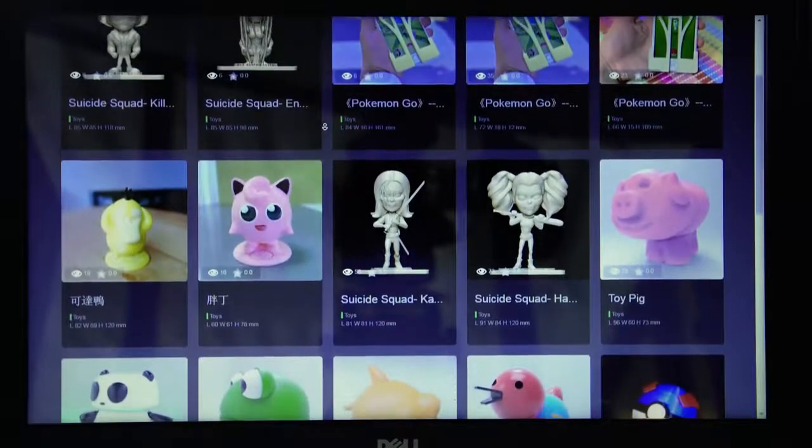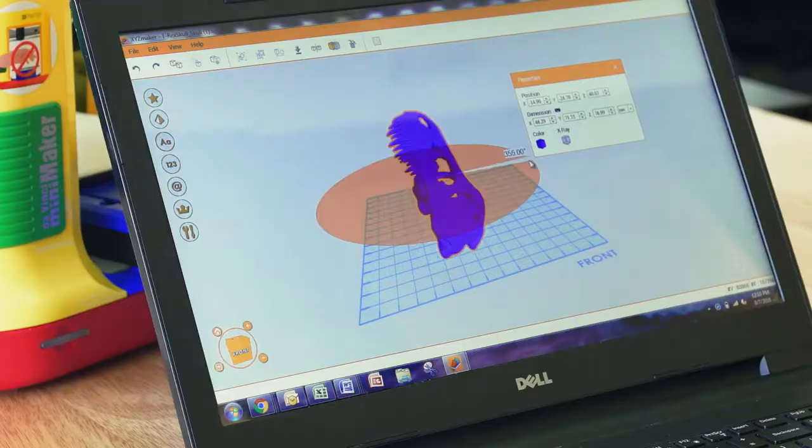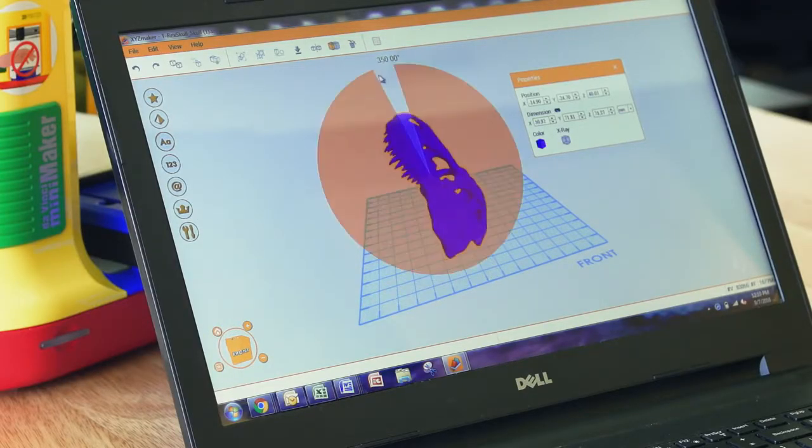Get started by downloading thousands of free designs from our XYZ 3D gallery, or make your own designs with XYZ Maker, our 3D modeling software for beginners.